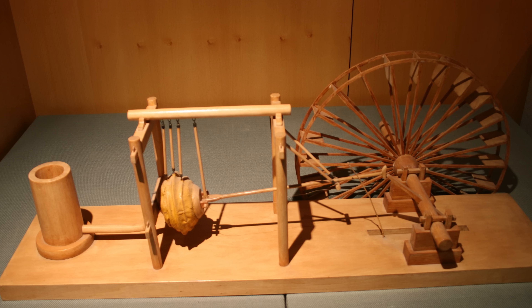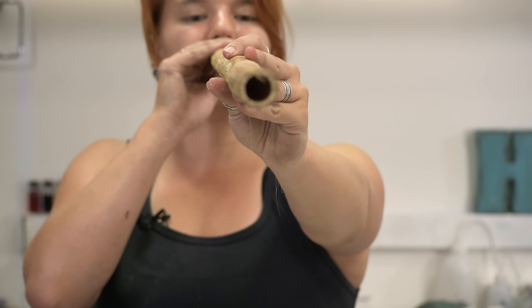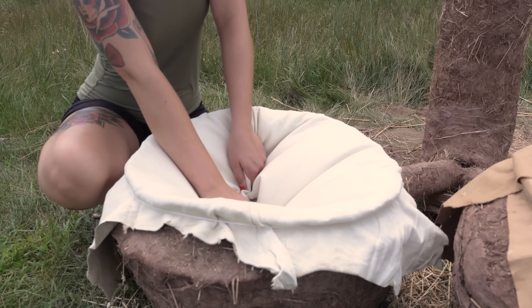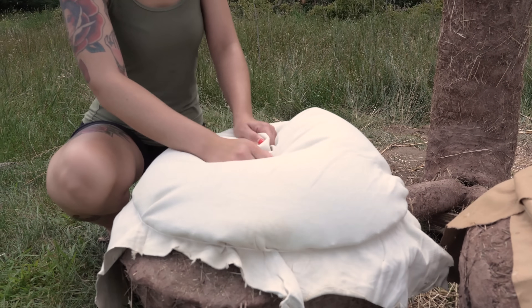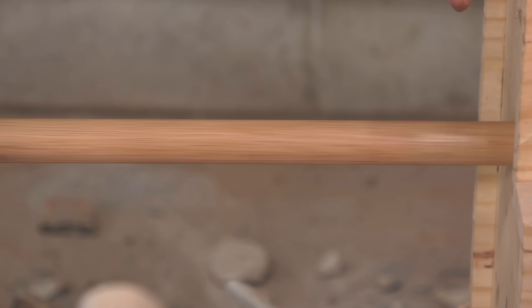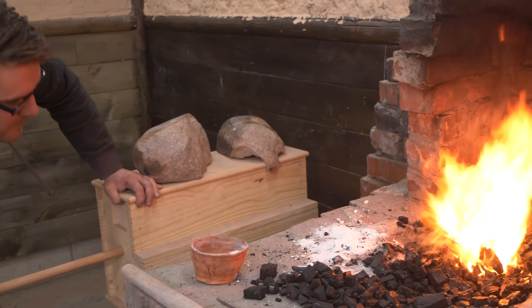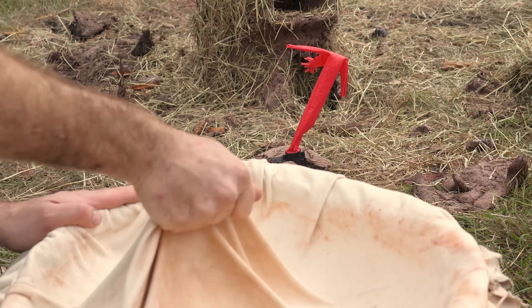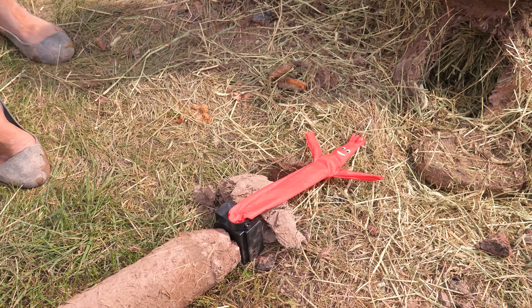The struggle to reach ever-higher temperatures is a recurring challenge in human history. As far back as ancient Egypt, people discovered that adding more air to fire makes it hotter. Teams of workers would blow through simple clay pipes to melt copper. Over time, bellows replaced blow pipes, evolving from simple pop bellows to more efficient accordion and box bellows. I've experimented with most of these methods, and while they work, they all share one major drawback: someone has to pump them continuously, often for hours on end.